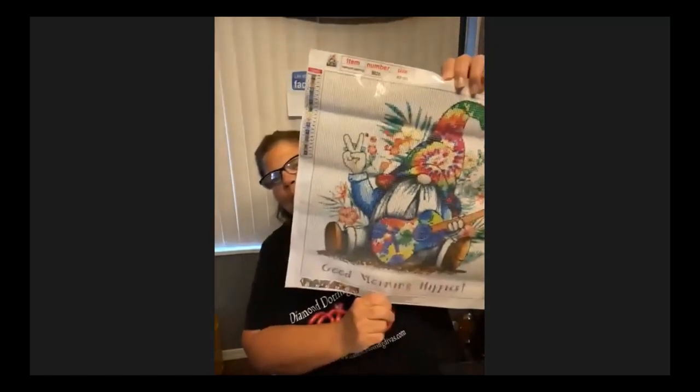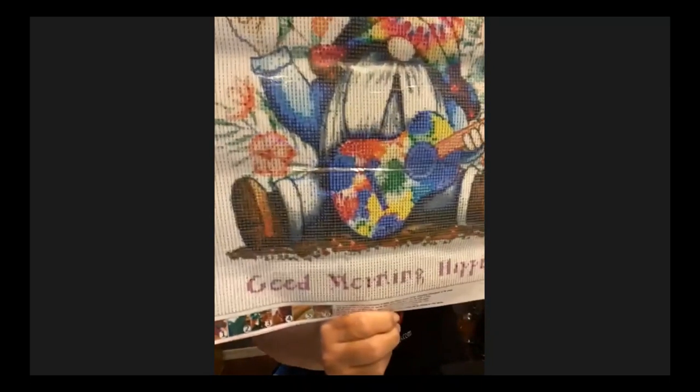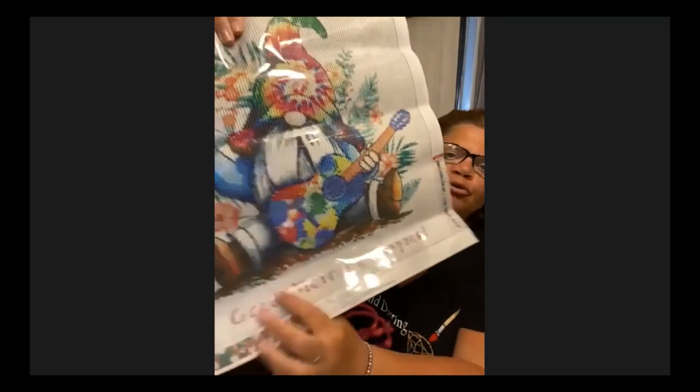The last one is our Hippie Gnome — bigger than our others, about 13.5×13.5, and $13. The bottom says 'Good Morning Hippies.' Some people may love the picture but not the words. The great thing is there are no diamond dotting police — if you don't like the words, just fill those in with white. Your kits always come with lots of extra beads. This is actually our first $13 kit; some customers have been asking for bigger sizes.